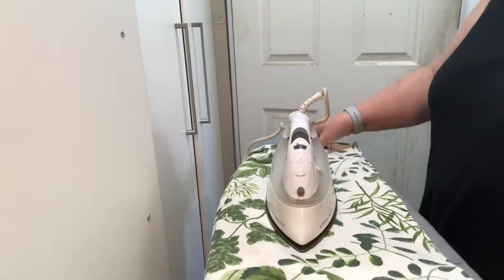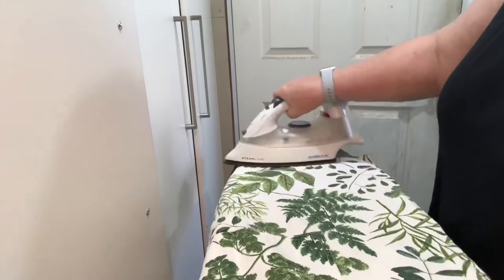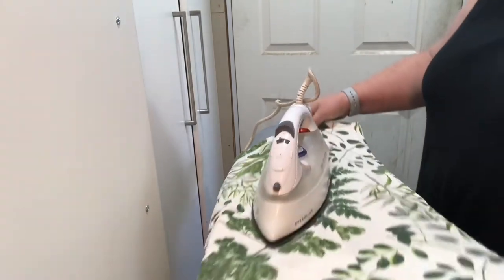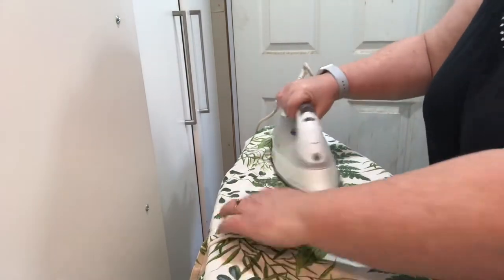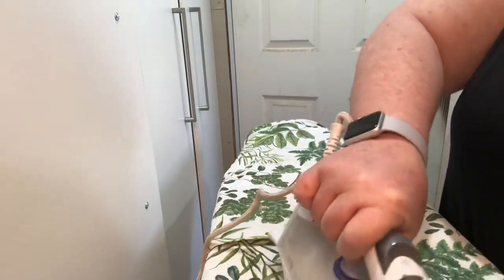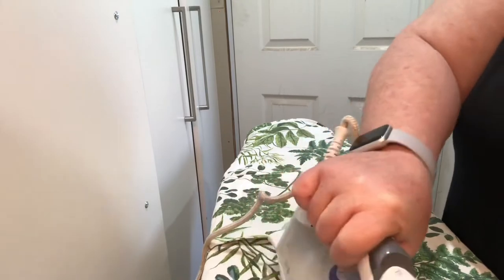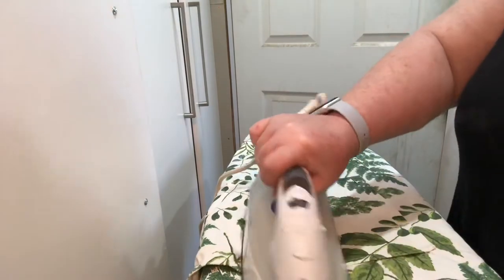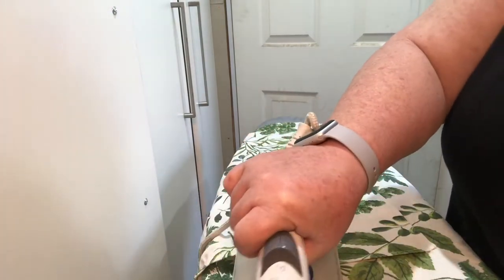I don't know if you like ironing — great, we can have more ironing time! But if you do like this, it might be something that will actually entice me to do some ironing, not only my aprons. So I'm going to be doing some baking and we're going to be making some danishes.